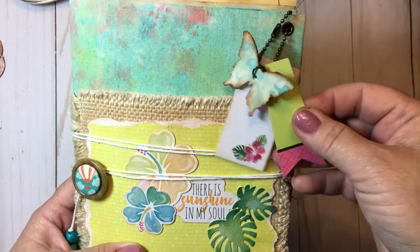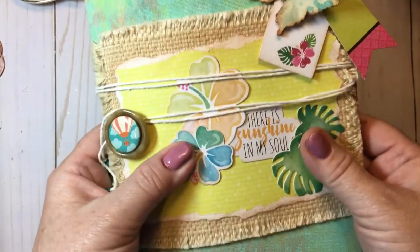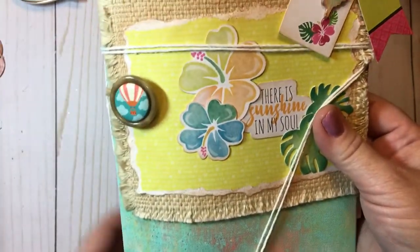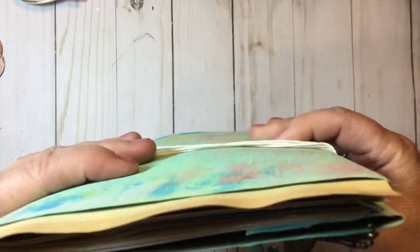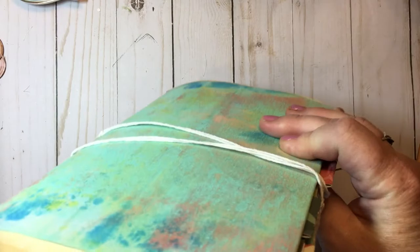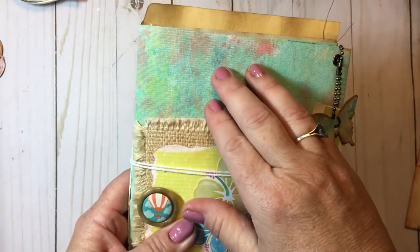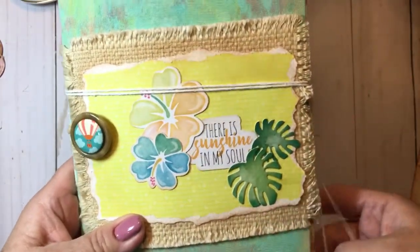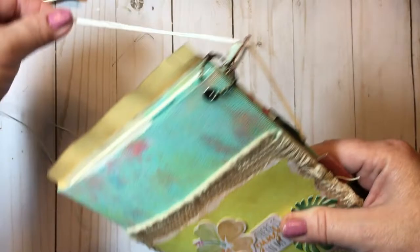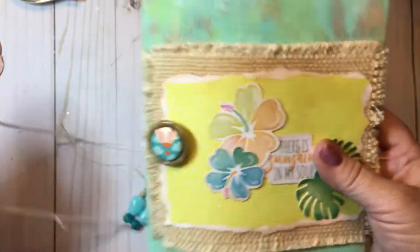This beautiful butterfly — I believe she makes these, and I know she makes her own handmade buttons and does sewing and all kinds of things. Look at the burlap — the attention to detail on this cover. She was talking about this being like a canvas. I believe she covered an envelope, painted it, and used distress inks, and it is just a beautiful effect. I really love the feel of it and all the details.